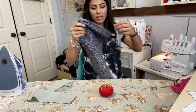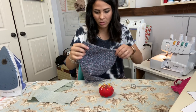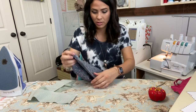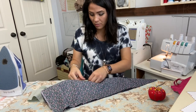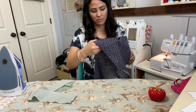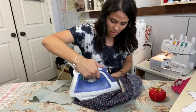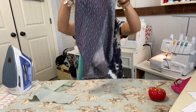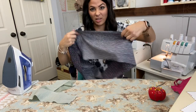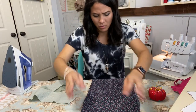Everything is sewn together at the raw edges — we've got the skirt, we've got the ruffles. If you want you can go ahead and steam up those seams. One thing I don't really love about woven is that it gets wrinkly — with a knit dress it's easier, but woven dresses you often have to iron them. They're so cute though, so I usually say yes, I do want to iron it.